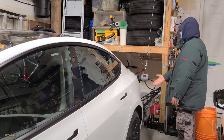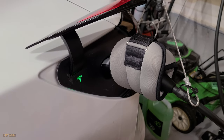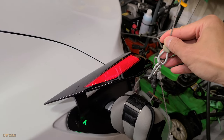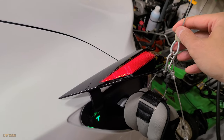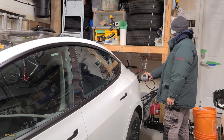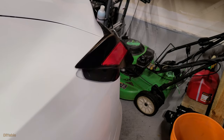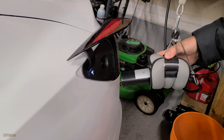No need to worry about dropping the charger to the ground accidentally. You may be wondering how high the tension is — will the spring balancer damage the charging port? The tension is very low, honestly. With the weight balancing it out, there is absolutely no problem. When charging is completed, unlock the charging port and you can pull it out and let it hang in the air. This is the close-up shot of the charging process — this is so easy!